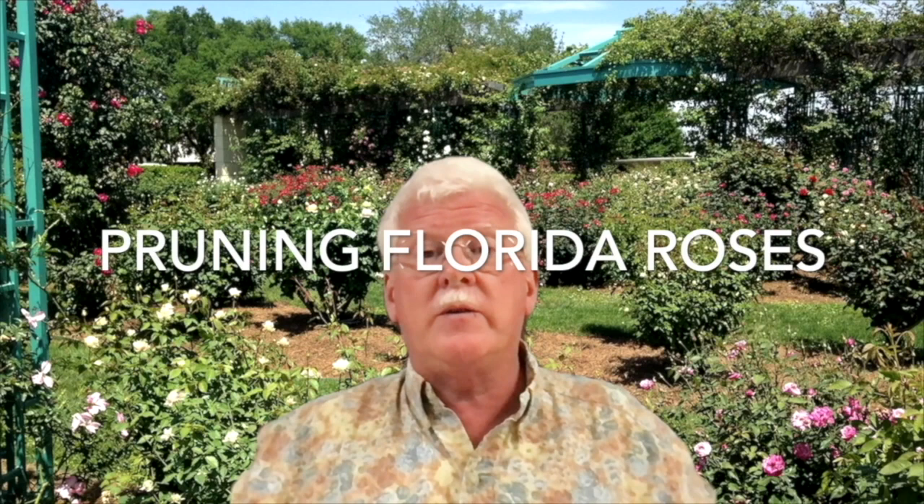I'm Malcolm Manners. I am a professor of horticulture at Florida Southern College in Lakeland, Florida. Behind me, my background here is Ruth's Rose Garden on our campus. It has about 300 rose bushes of many different horticultural classes. Many of them are antique or heirloom types. And we prune this garden every year. It tends to get too big, and when the roses are above your head and you can't see them anymore, that's not good. And it's just good horticultural practice.